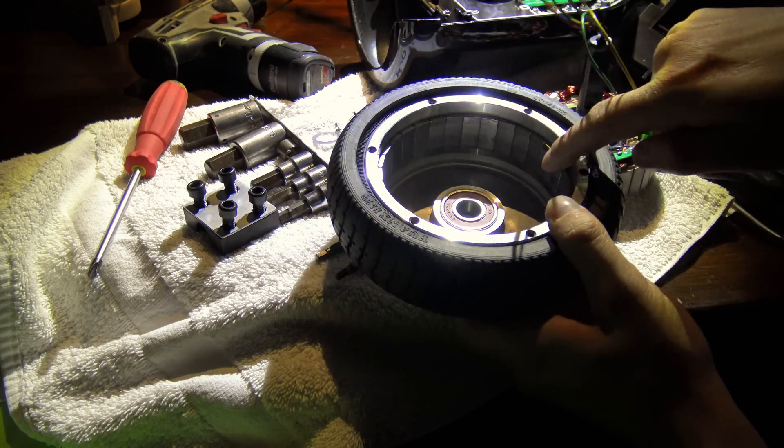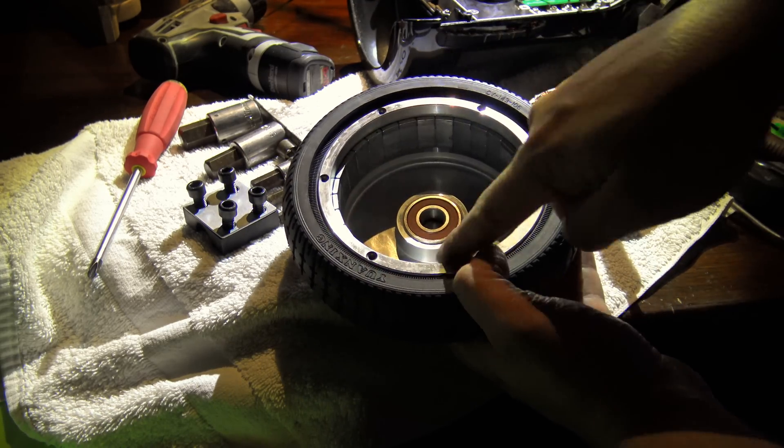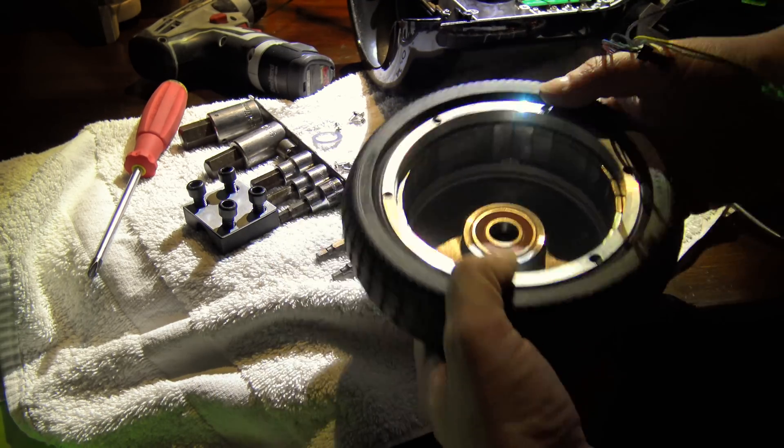The inside is lined with these magnets all the way around — those are neodymium rare earth magnets.